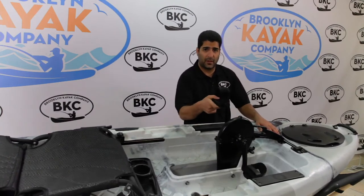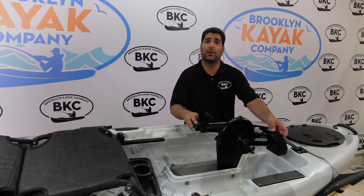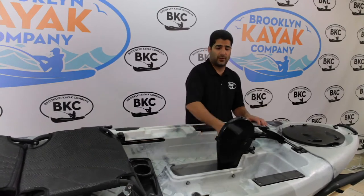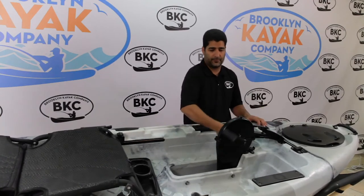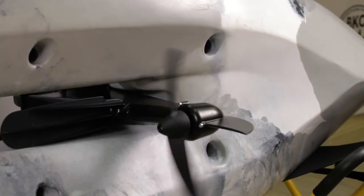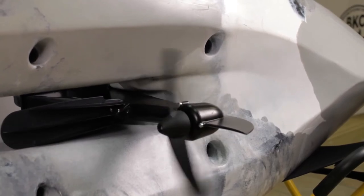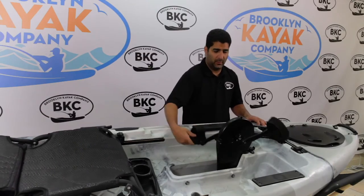This is a full forward and reverse with no gears to switch, so you can stop on a dime, fight the fish, go in reverse, and basically follow the fish wherever it goes without taking your hands off the rod. It's very smooth and very quiet — inside is an ABS belt which is extremely quiet with no corrosion whatsoever.